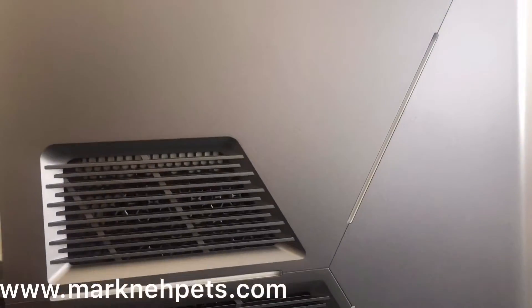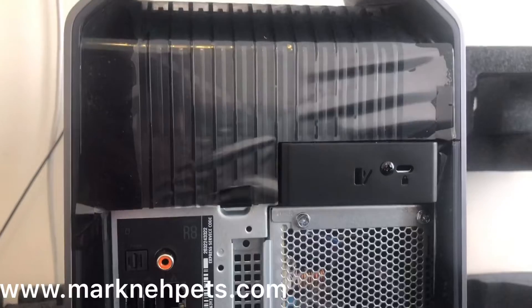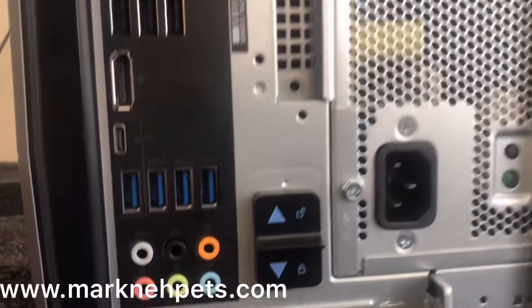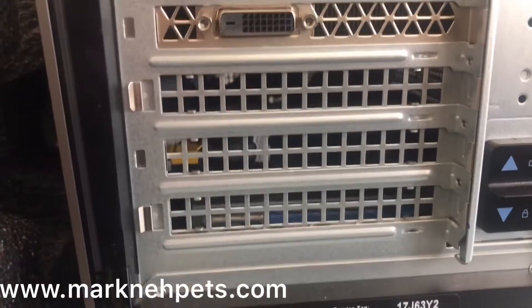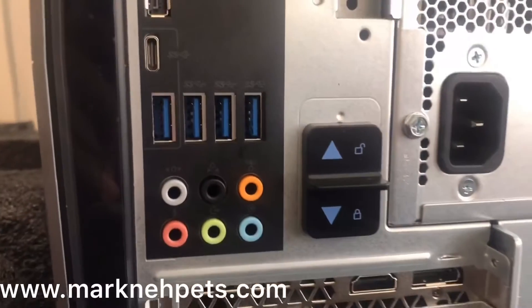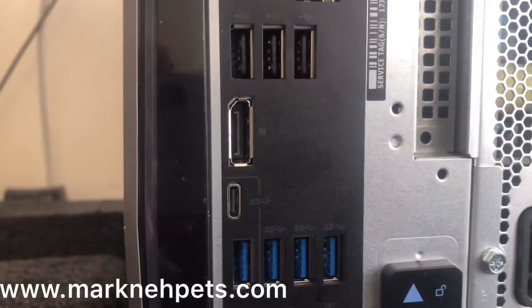I'll put the full specs below so you can have a look. Here you can see all your connections, that's your graphics card, and all your USBs — it's quite a lot, I think it's 15 in total.